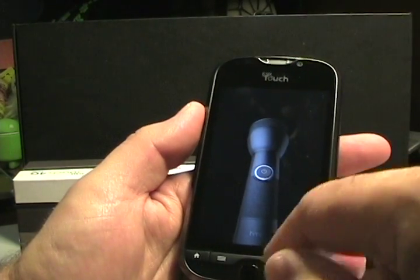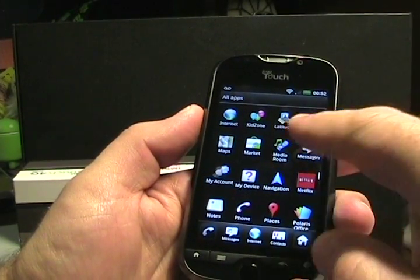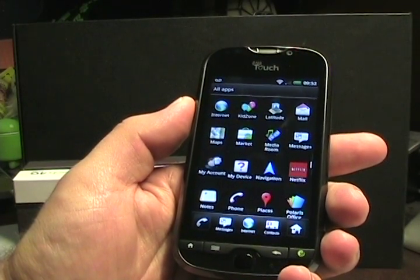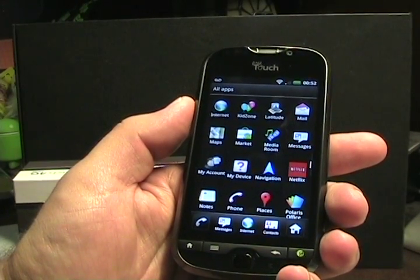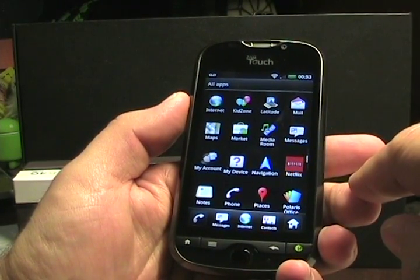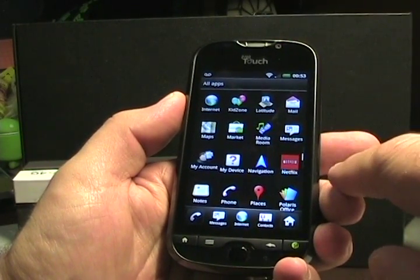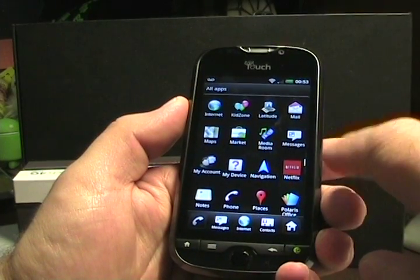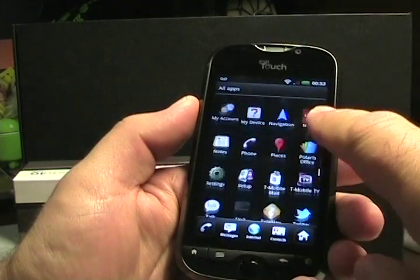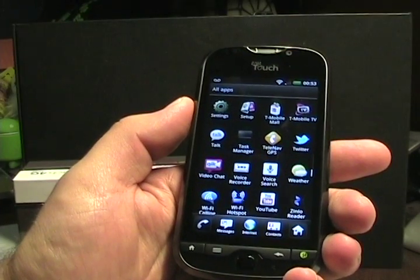The flashlight uses the LEDs as a torch. Scrolling up, KidZone is a way to customize the phone with widgets for kids. There's the media room, and Netflix is actually loaded on this device. There's also the Android Market, Polaris Office which is HTC's Office solution, and T-Mobile TV and TeleNav as a couple of T-Mobile services.